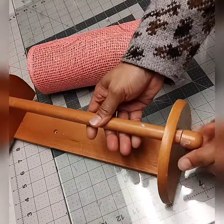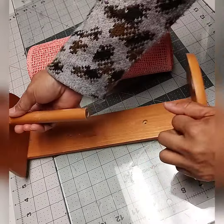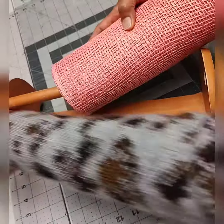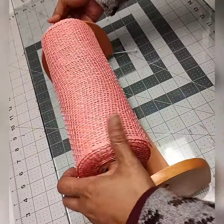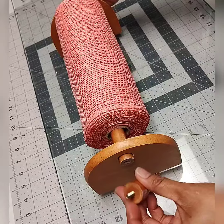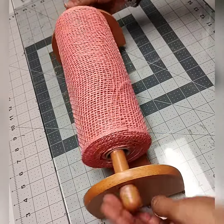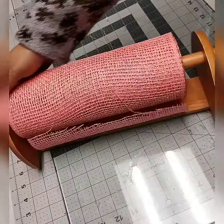I use this paper towel holder and I put the mesh inside there, then I close it up. This way it's easy for me to pull the deco mesh when I'm cutting it.